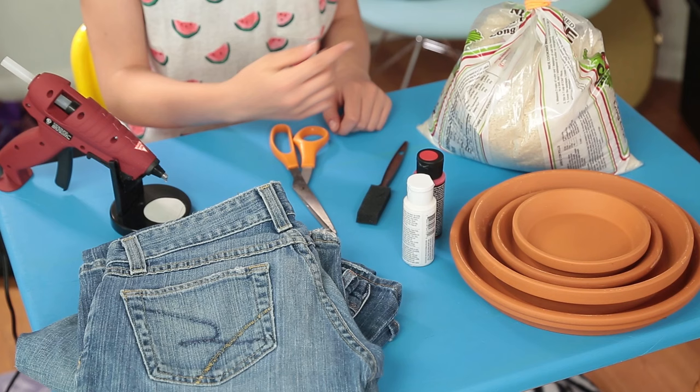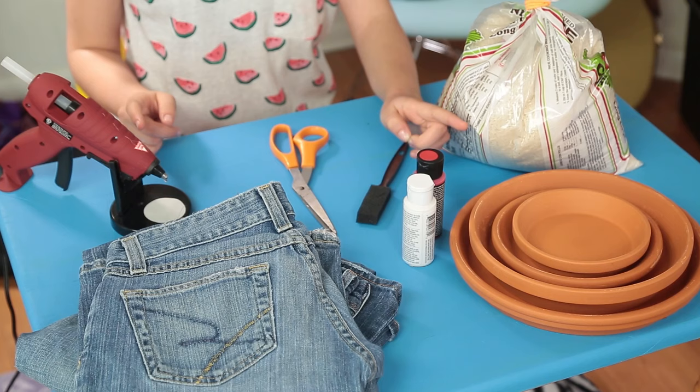Let's start your lawn time fun time with my first hack, my Jean Bag Bean Bag Bean Toss. For this you'll need a couple pairs of old jeans or jean shorts, beans or rice, scissors, hot glue, four terracotta plant saucers, paint, and a paintbrush.